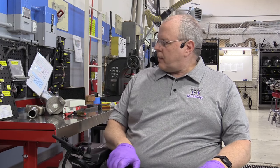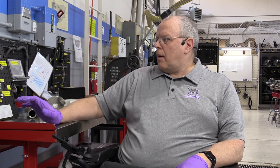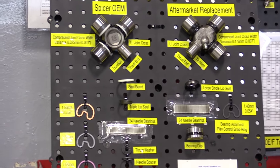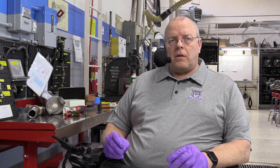A quick reminder about universal joints and the differences between them. At this point we're ready to install a new universal joint, and I always recommend installing the factory universal joints - whatever they may be. In both of these cases, they're Spicer U-joints. In the second episode of the series, I did a comparison of universal joints, and I want to look quickly at that comparison board to make sure you understand the difference between a factory sealed U-joint and an aftermarket greasable U-joint.